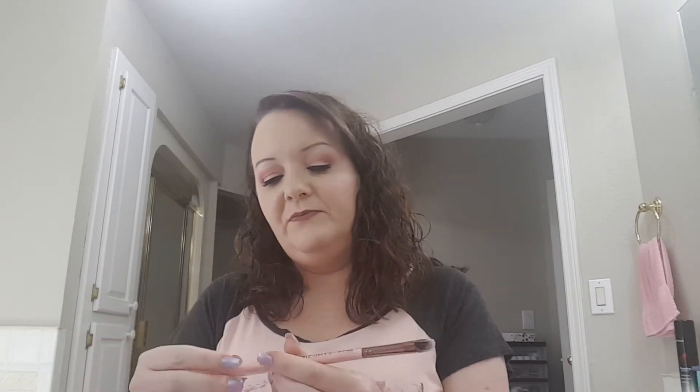Okay, we got another Luxie brush. And this is the Medium Angled Shading. It's number 207. I don't have one like this, I don't believe. So that'd be nice to have.